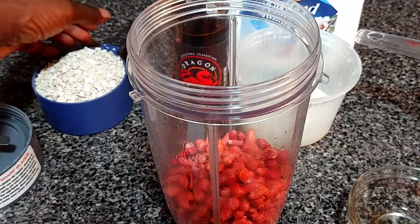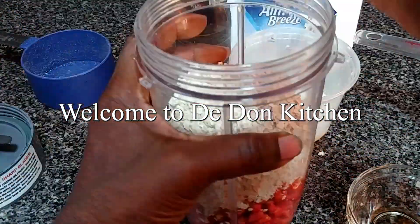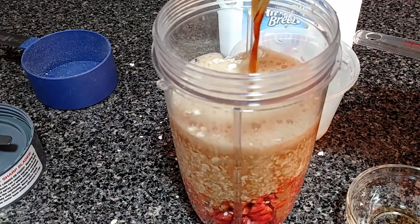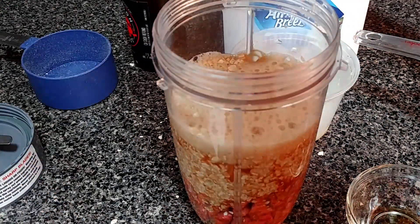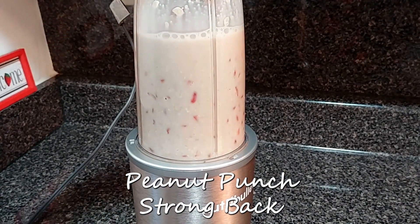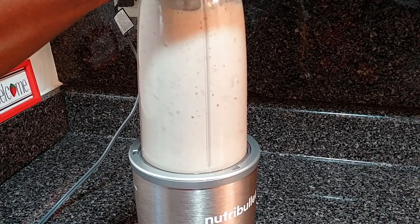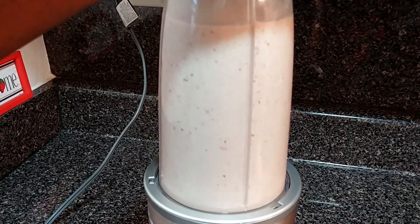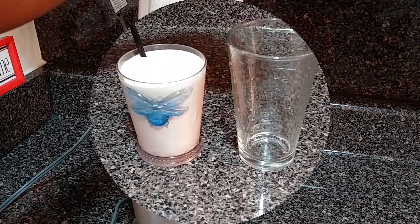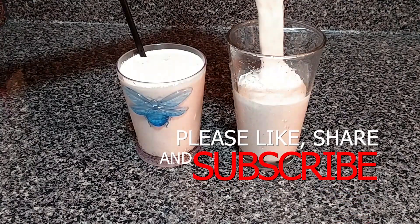Hi everyone, welcome and welcome back to D-Don Kitchen. Today D-Don is back in the kitchen to show you a quick and easy recipe. Guess what guys, I'll be doing peanut punch strong back. Hopefully you enjoy it, but before I begin, if you are new here, hi welcome, please be sure to subscribe. Also if you enjoy today's recipe be sure to give it a thumbs up.